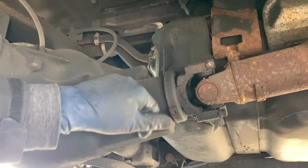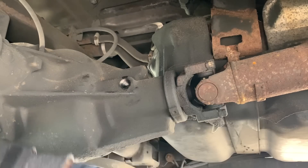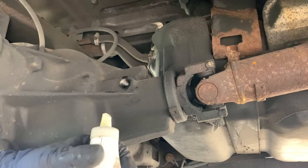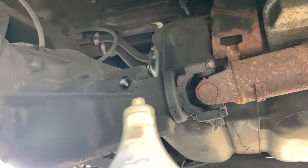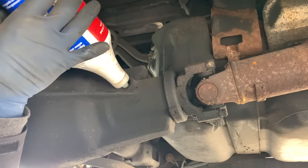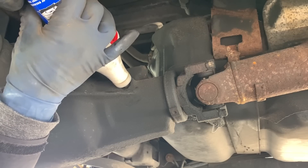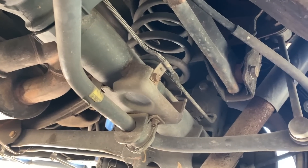I can't seem to get a reading on the diff fluid — the truck is on ramps in the back but the way the driveway is sloped, if it's not sitting perfectly level it's actually favoring towards the front of the truck and I still can't really get a reading on it. So I just have some of this thicker 85W140 — I'm just going to top it off. It shouldn't take that much, and plus it does have a lot of miles so I don't think a little bit of thicker oil in there is going to harm anything.